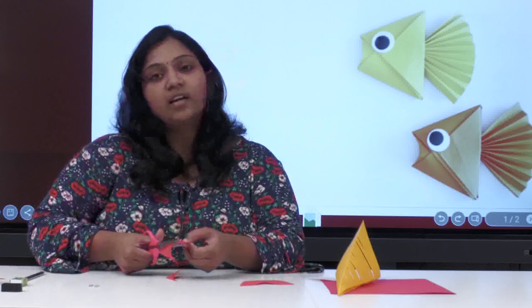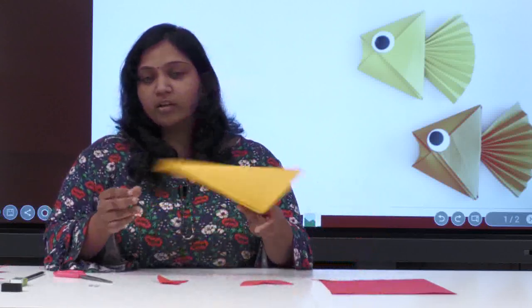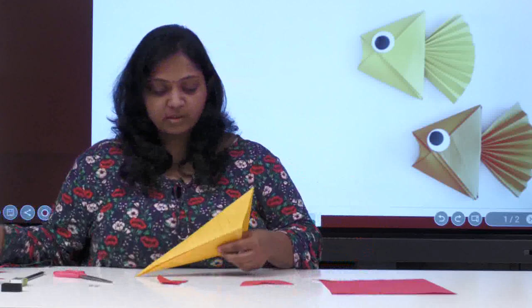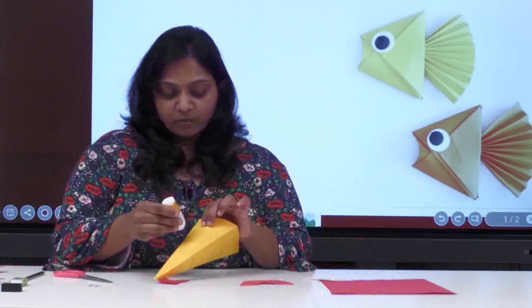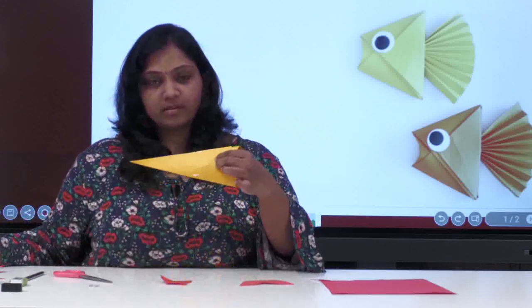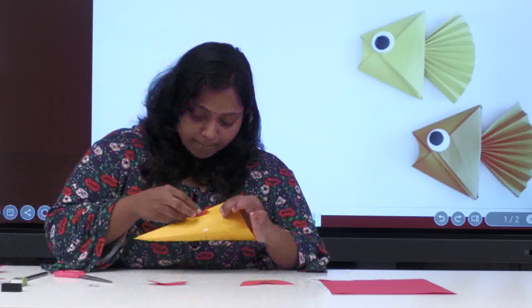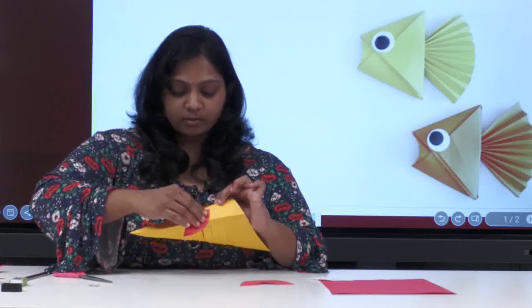I'm cutting two pieces at a time — you can do the same because both fins will look even when we stick them. Now going back to the fish body. In the bottom, stick the fins — apply a little glue from both sides, like this, on both edges.